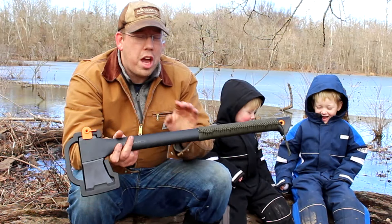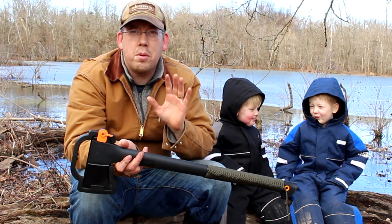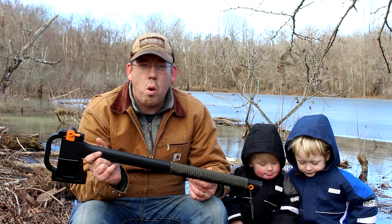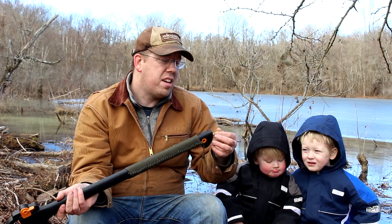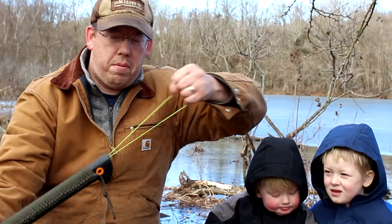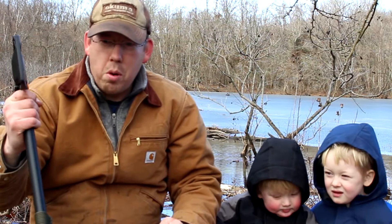What I'm going to do is show you how to take one of these Fiskars axes and turn them into an awesome survival kit. You guys may be thinking, sure this is a nice axe, but why is it a survival axe? So let me show you the secret. The key is that the handle is hollow.